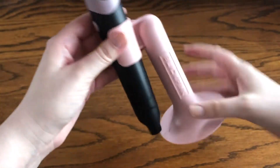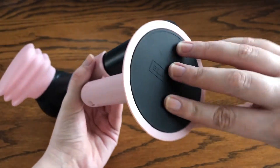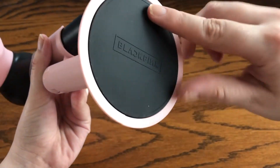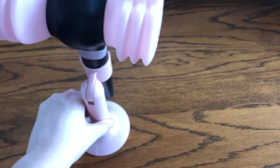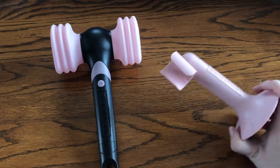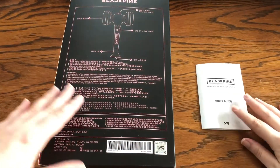The stand has Blackpink on one side and their logo on the other. The bottom says Blackpink and has a silicone matte material so the light stick doesn't move as much, though you could still move it. That stand only comes with the version 2.